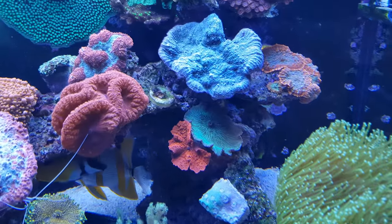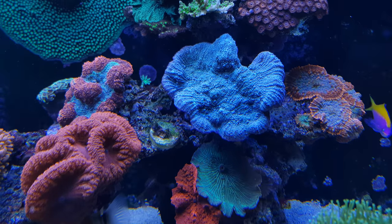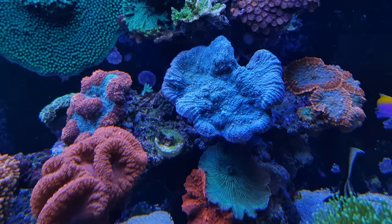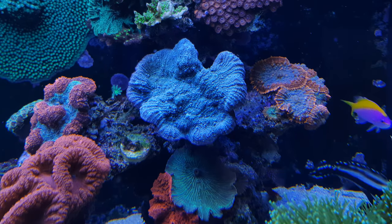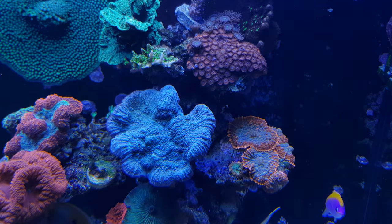Moving up here, this chalice is also doing quite well — it's light blue, not that special, but I like it. Some more Ricordea to the right, and some Zoanthids on top here.